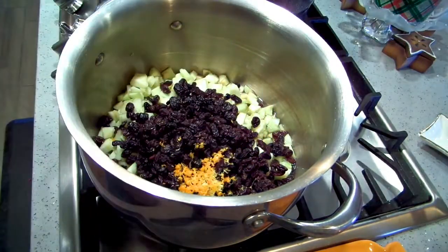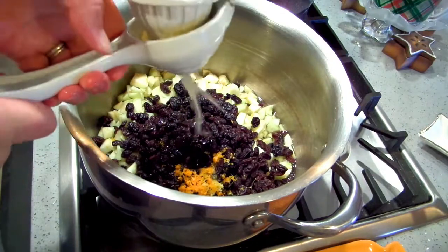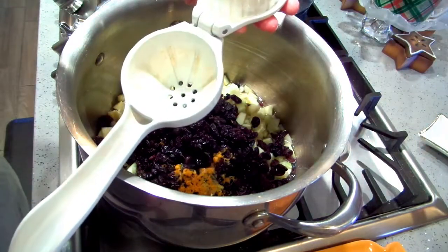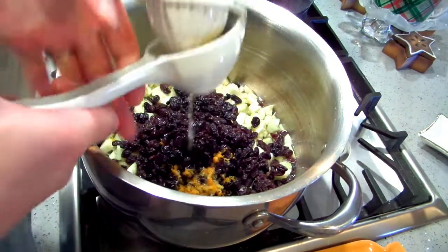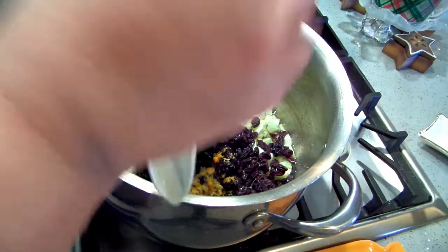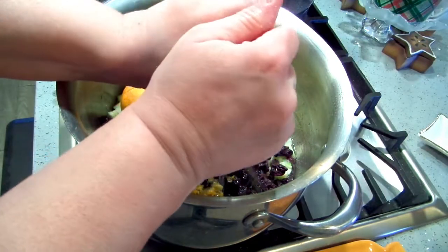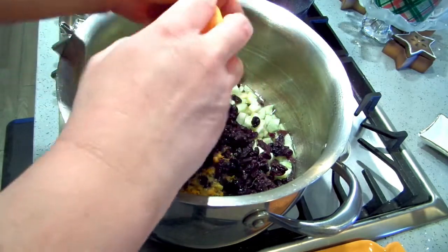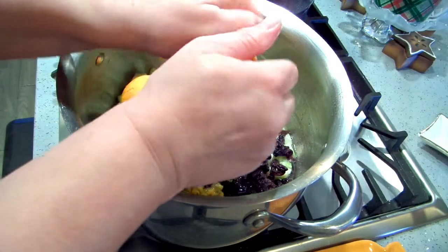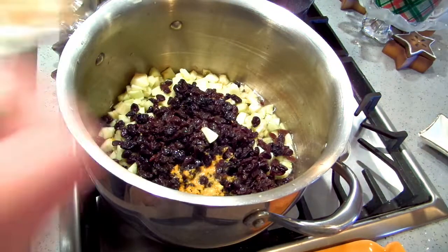I'm going to cut and juice the lemon first, then here go the oranges. My juicer doesn't fit a big orange. I cannot wait until this is done — we're totally going to have to keep some of this out.